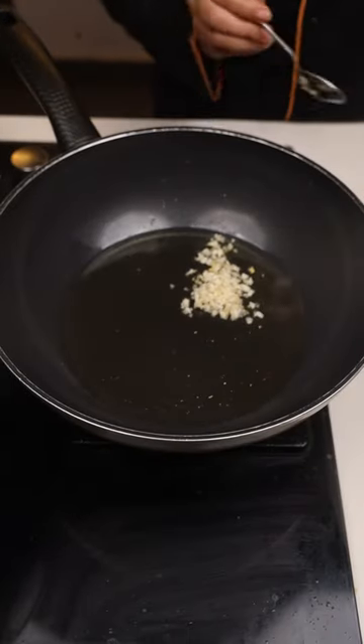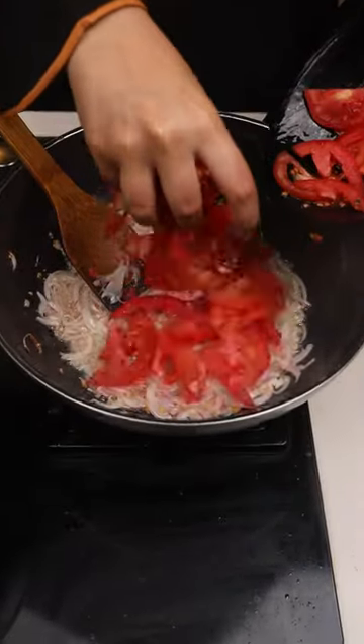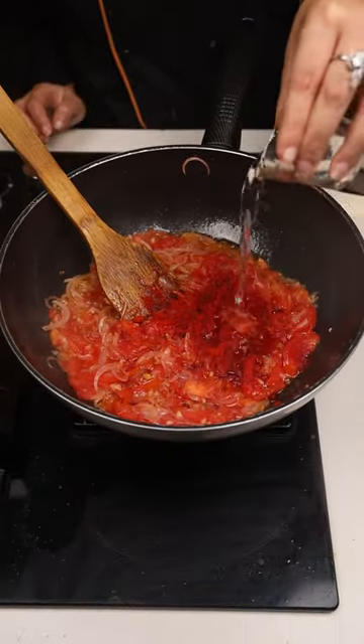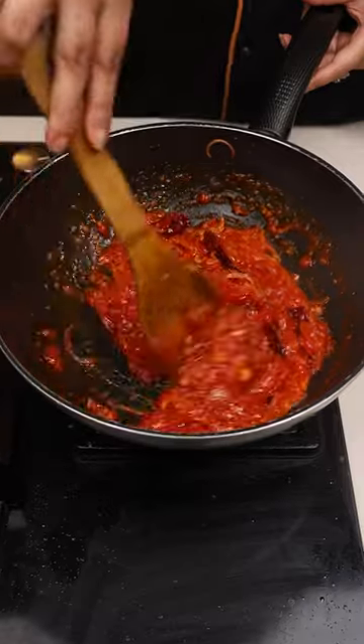Heat oil with garlic and chopped ginger, let it infuse. Add two tomatoes with salt, red chili powder, and vinegar. Cook properly — this gives an amazing color. Add tomato ketchup and sugar for a sweet and sour taste.